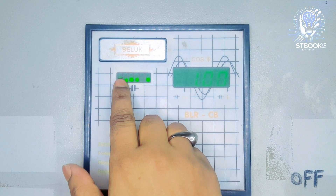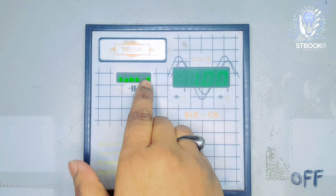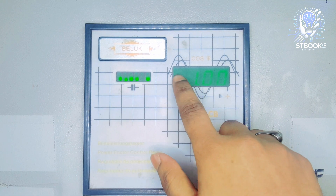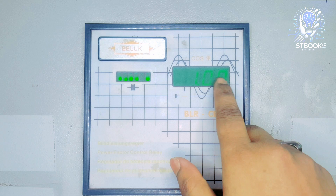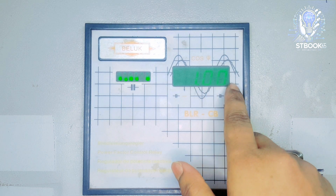There are six indicators that show the power on/off status of each stage. This is the display unit, which shows the current power factor value. It currently displays one, indicating that the power factor is at unity.